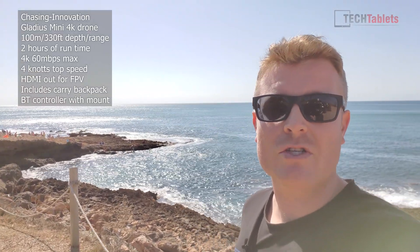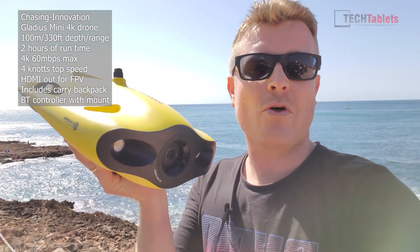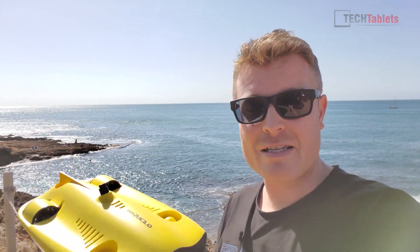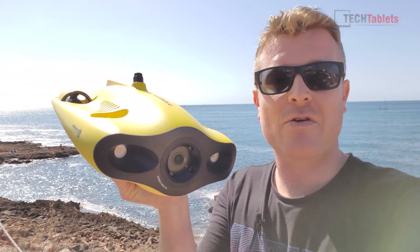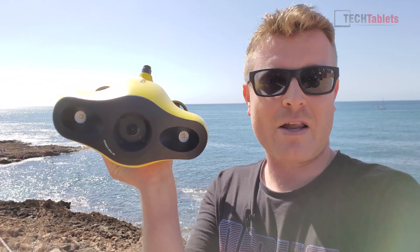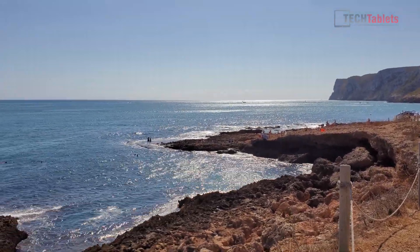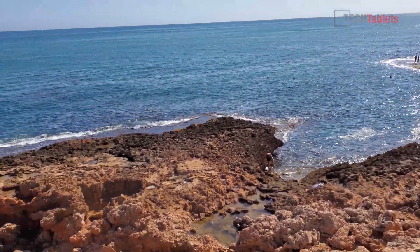There are a lot of tourists around so hopefully I can get some footage. A drone like this is ideal for people that want to get footage — for example snorkeling, divers, and you can also use it for sports like free diving, which would be ideal. But also practical use: businesses, hull inspections for boats, pool inspections, other inspections where we don't want to have to send a diver down. This is the spot I'm going to try first — you can see the coast along here, very nice, a little bit rugged.